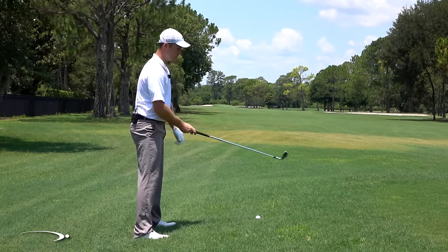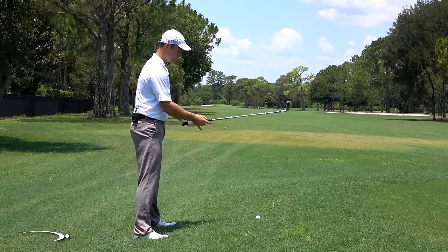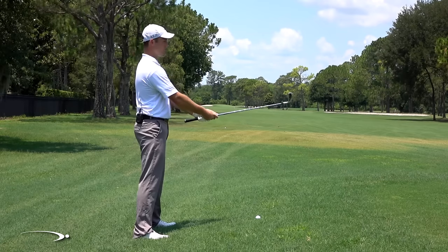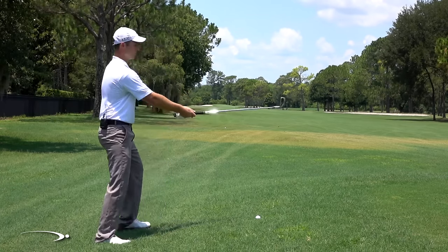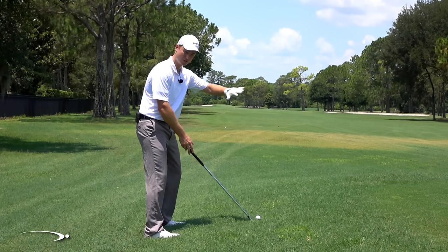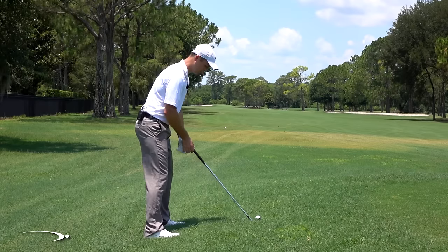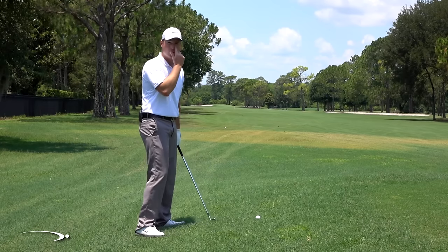As the ball gets more and more above my feet, the ball is actually getting a little bit closer to me, so I'm going to choke up on the grip a little bit. If the ball was way up here, I'd really have to choke up — using a full-length grip would be very awkward. For a moderate slope like this, I'm going to choke up about a half inch or so, which makes it a little bit more comfortable.